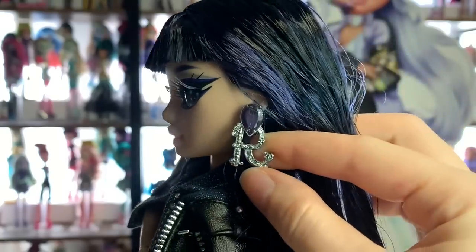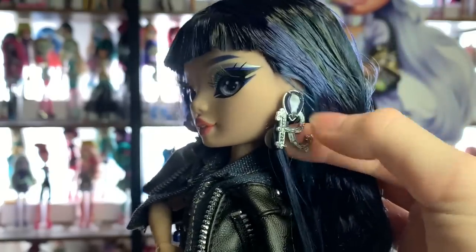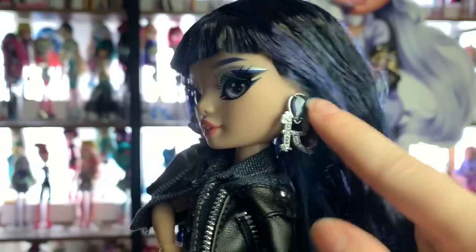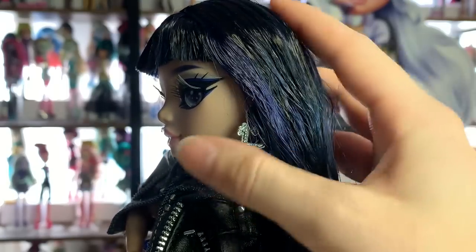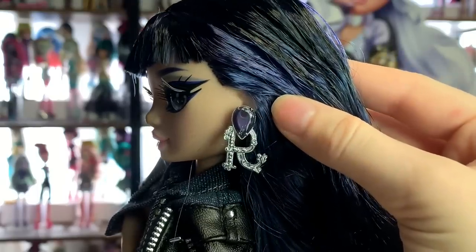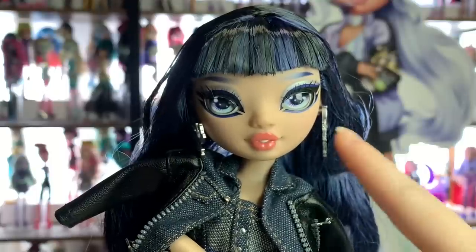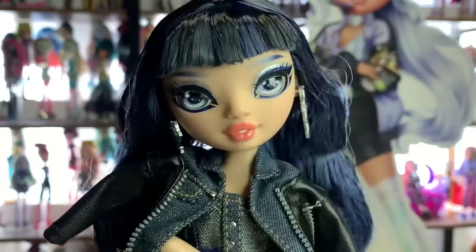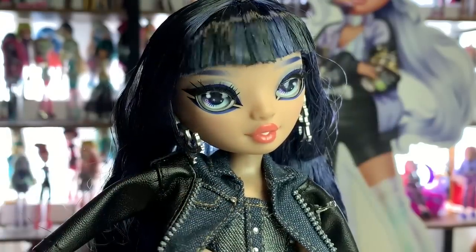She has these really pretty earrings — they have these little resin back gems, which are super nice, and then an R. These are actually one piece: they put the see-through resin into the same mold to make it one piece. It's really nice. I would have expected the gem to just be glued on, so that looks really good. The earrings are both R's, unless mine are messed up — maybe that's a possibility.